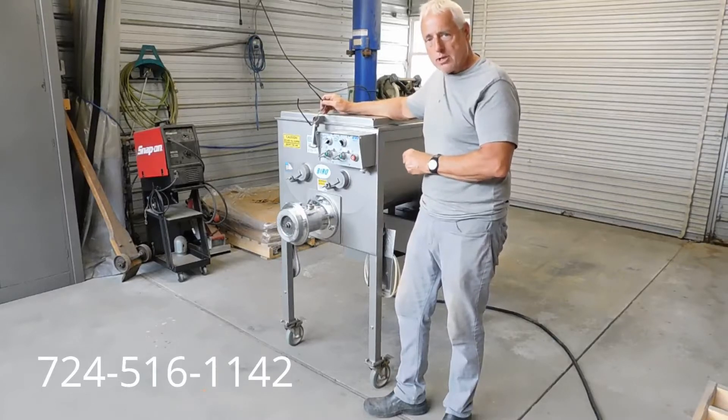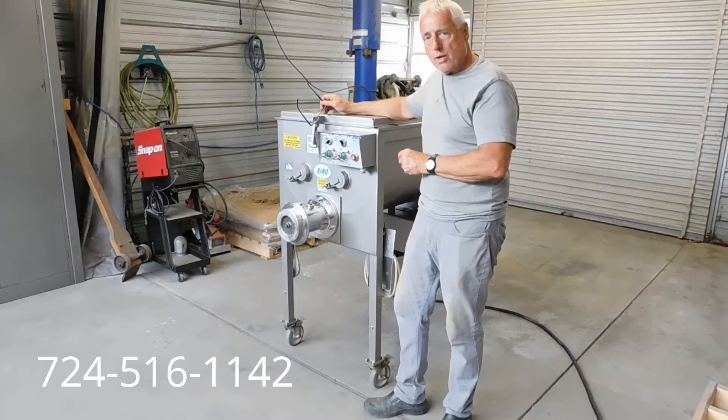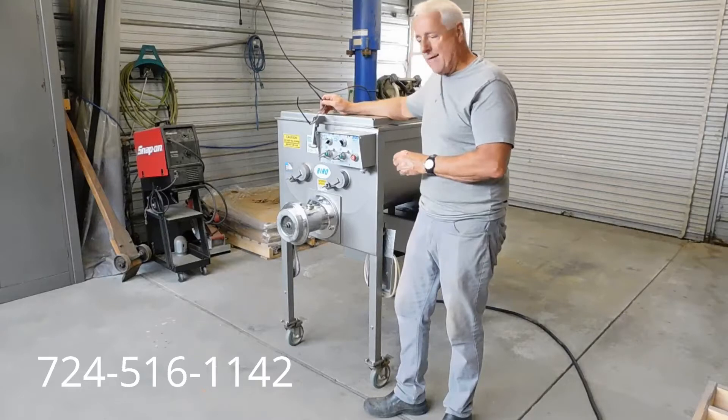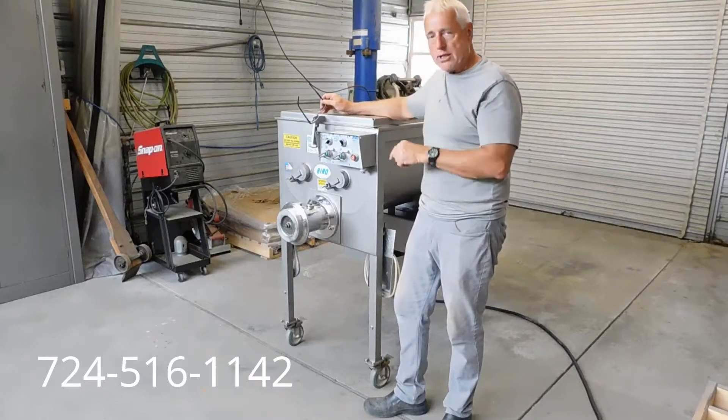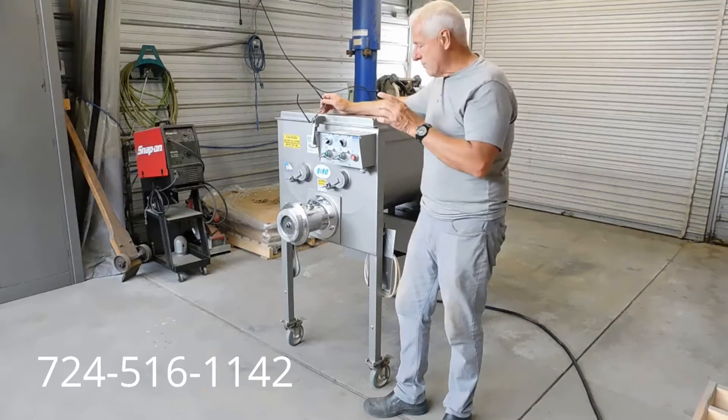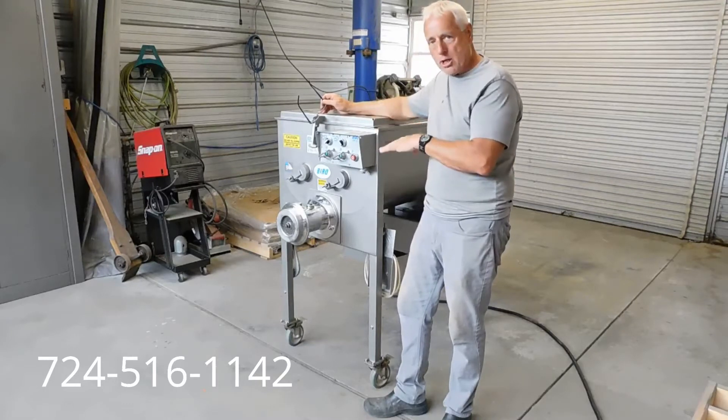Here at Freak Store, we're going to sell it for a fraction of that cost with free palletizing and shipping to the continental U.S. We have it plugged into our three-phase converter. You're going to hear that running in a minute. I'm going to turn it on and take the camera over to show you how it runs.